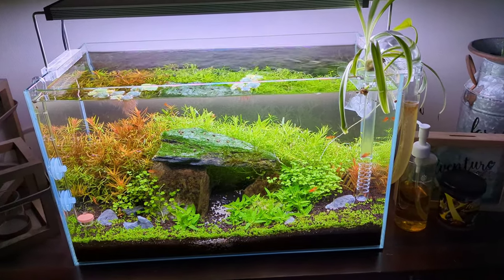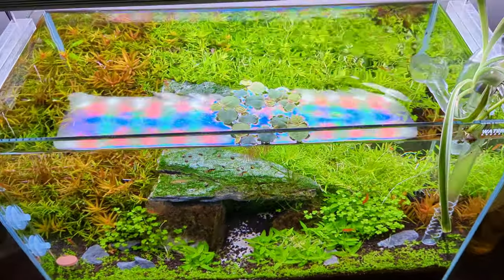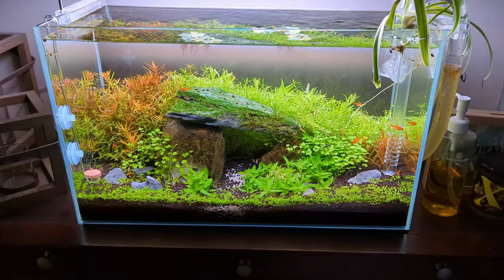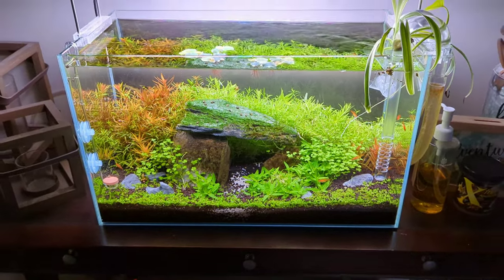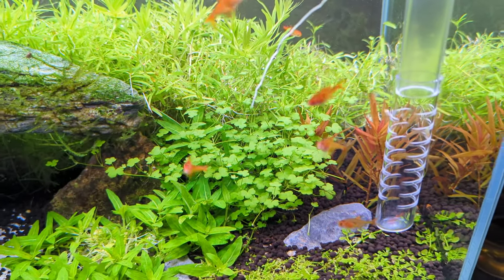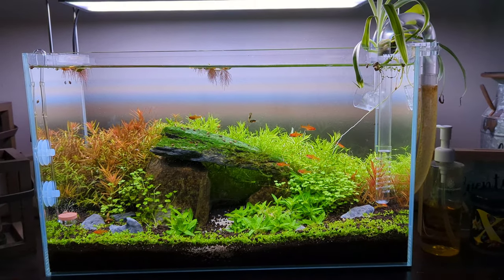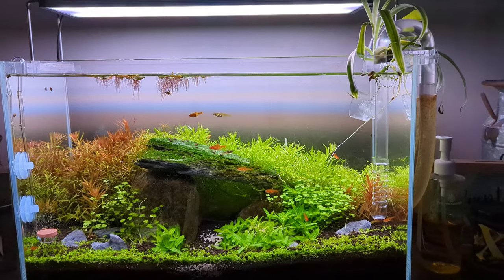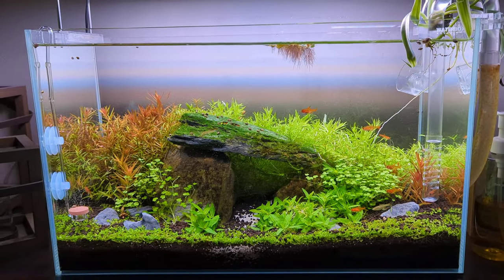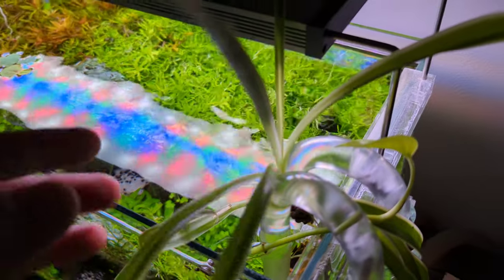The 45p is looking really good too — look at that plant growth. You guys know I've had some struggles with this one. It is true what they say: it's harder to keep a little bit of water stable. I'd recommend starting with at least a 60p. This is a 45p, so it's like nine gallons. Finally getting some really good plant growth. I do have some algae, but nothing's perfect. Just look at that hydrocotyle — I just gave it a big trim, but I top it with some of the cuttings so it doesn't look too bad. I've got some endlers and some ember tetras. I want to breed those ember tetras — I think that'd be a fun project. Got some pathos and a spider plant up here too, loving all the nitrates in the water.